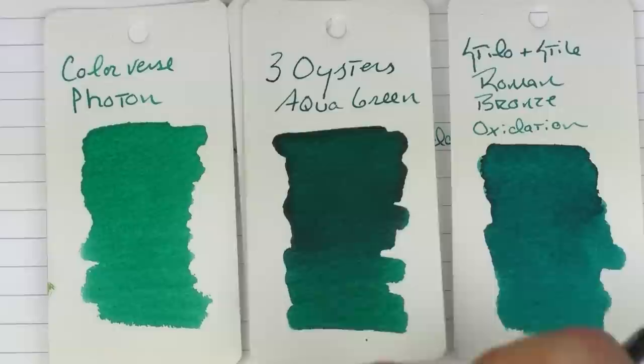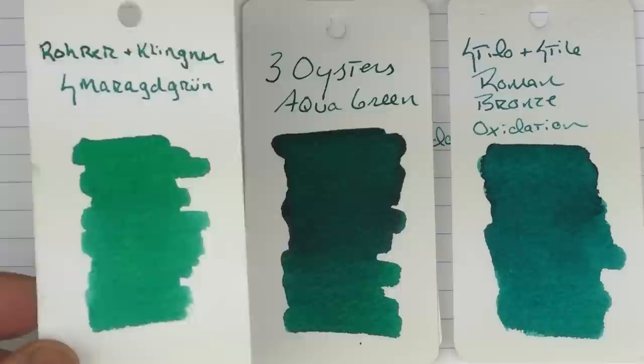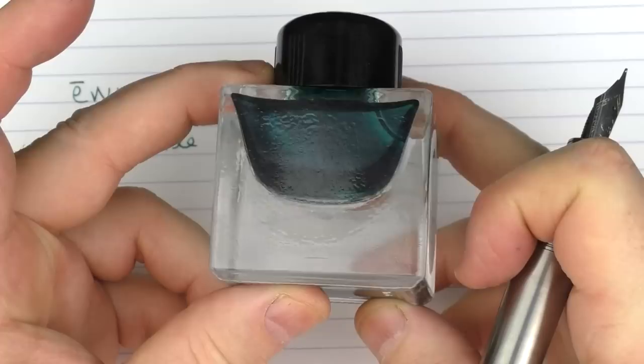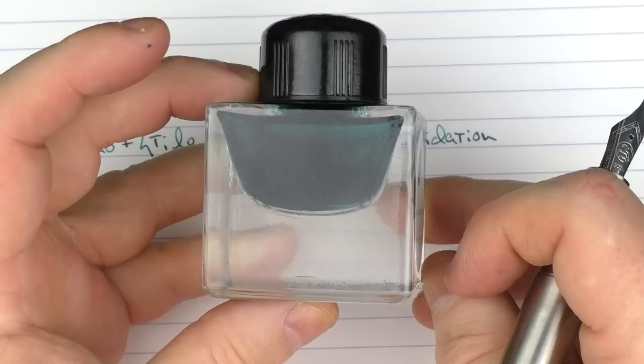Here's Three Oysters Aqua Green — again, a little on the green side. I don't have a lot of blues that match up well to it. And then there's Rohrer & Klingner Smaragdgrün — I know I butchered that name — but like I mentioned, I don't have many blues that compare. I really, really enjoy this ink. It comes in a 30ml bottle, which is a little on the small side, and I'll probably end up needing to get more because it's turning into one of my favorites.